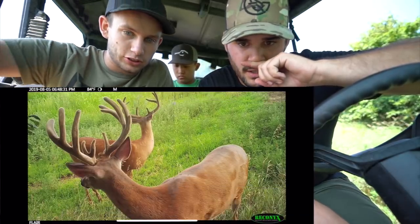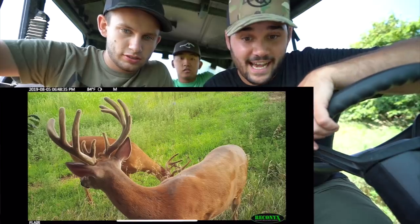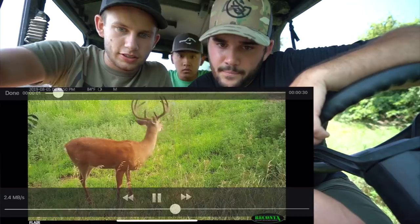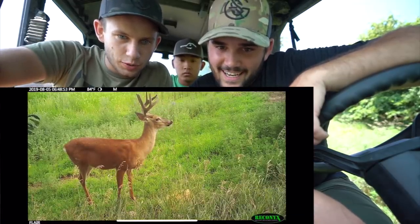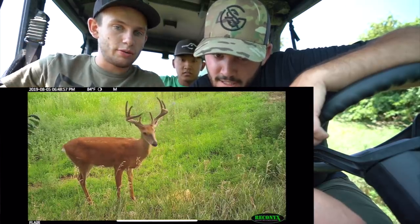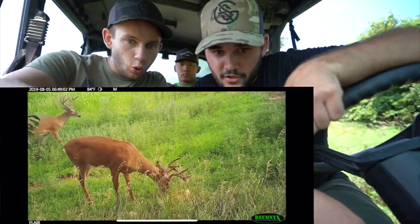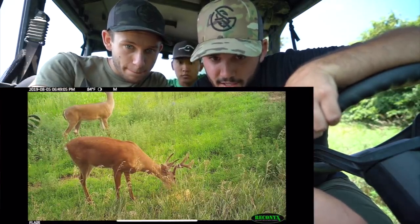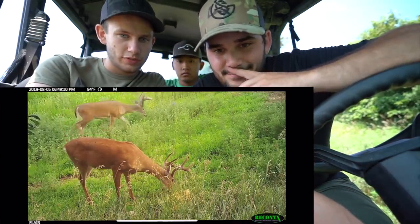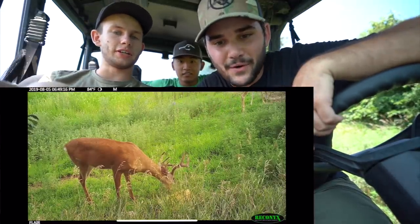Oh my goodness. Two big bucks right there, just chilling. That's a nice one — the one right there is a nice one. Look at that — that's an eight pointer, ain't it? It's pretty wide. The other one was a ten or eleven pointer. And then there's a little different one in the back. So at least three bucks. This is insane. We haven't seen any does — that's funny. How do you do that in two days? We know nothing about deer hunting.